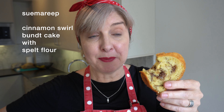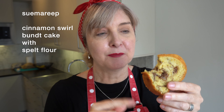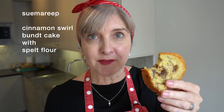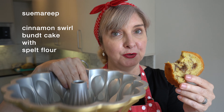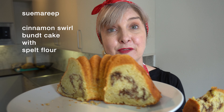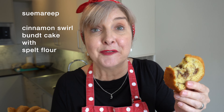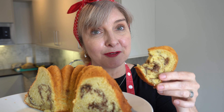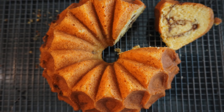My name is Sue and this is Sue Marie P, and this cake is so good — it's so moist and delicious. It's my new cinnamon swirl cake, made in my gorgeous new crown bundt tin pan. I just had to share it with you; it looks so good, we've eaten almost half of it already. If you'd like to see how I make this gorgeous cinnamon swirl bundt cake, come with me.